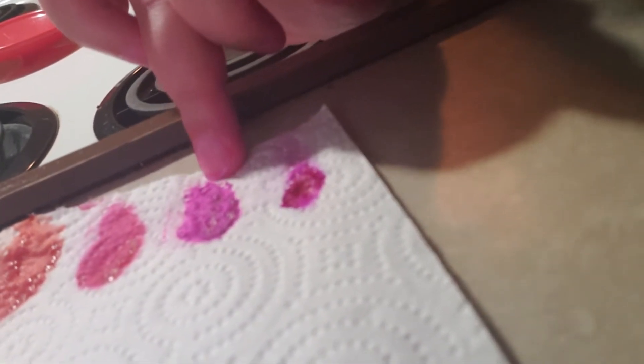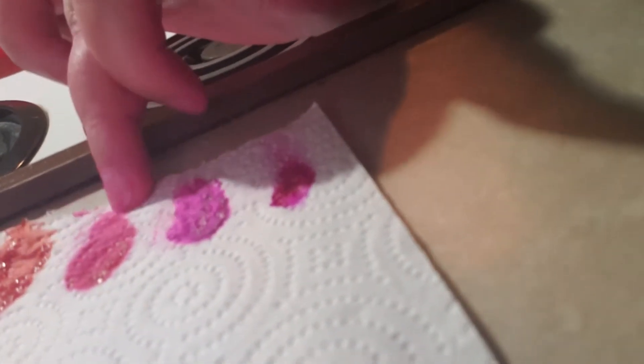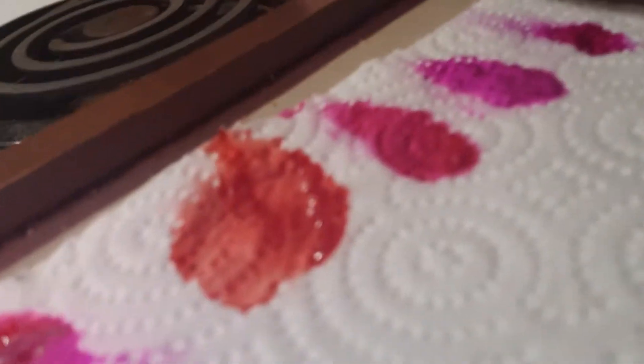Manic Panic Cleo Rose, and Manic Panic's Hot Hot Pink. And this is what they looked like when they were just barely any color, and then this was the final product, the final color.